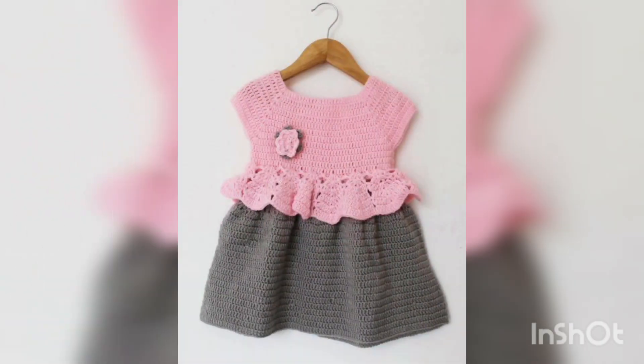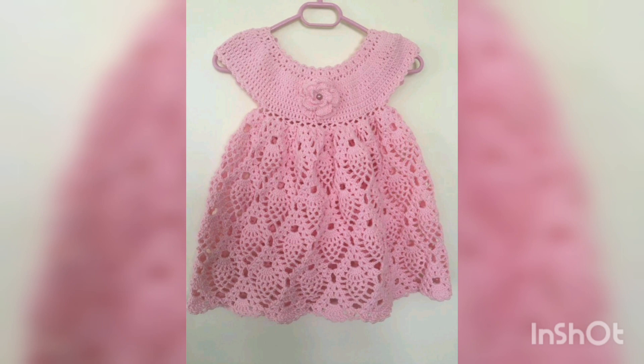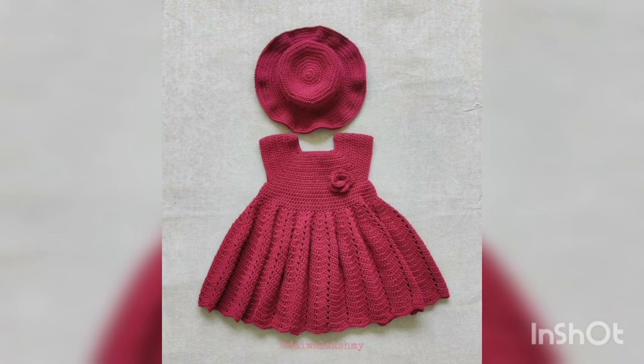As you all have already seen the title of this video and are watching on your screens, today in this video I will show you some pictures and photos of a 2023 new collection of free-bearing crochet frock designing and detailing ideas for kids, babies, and newborns.